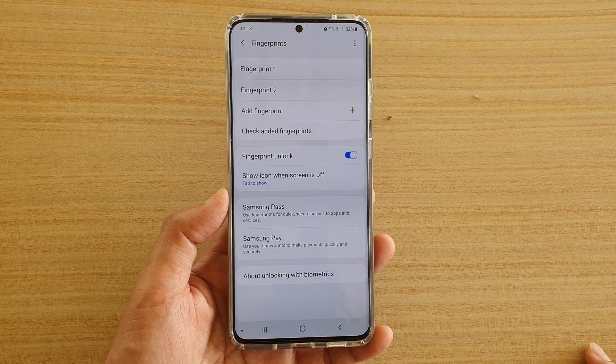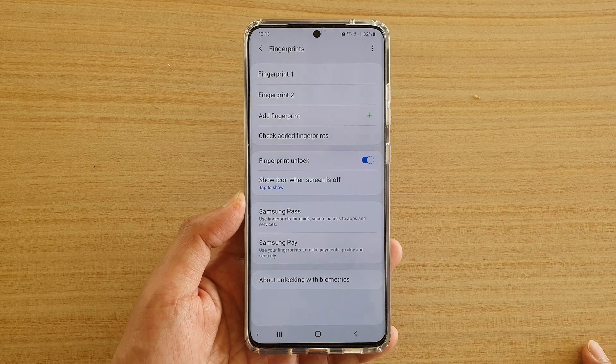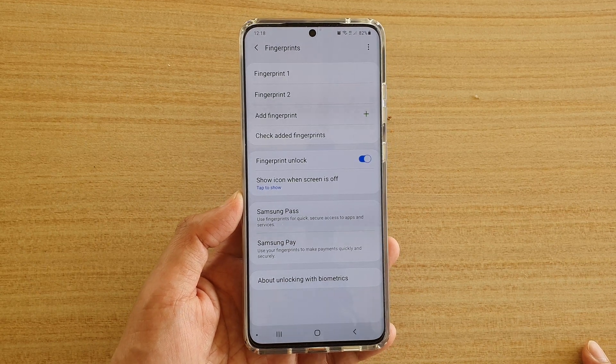How to use fingerprints for quick and secure access to apps and services on your Samsung Galaxy S20, S20 Plus, or the S20 Ultra.